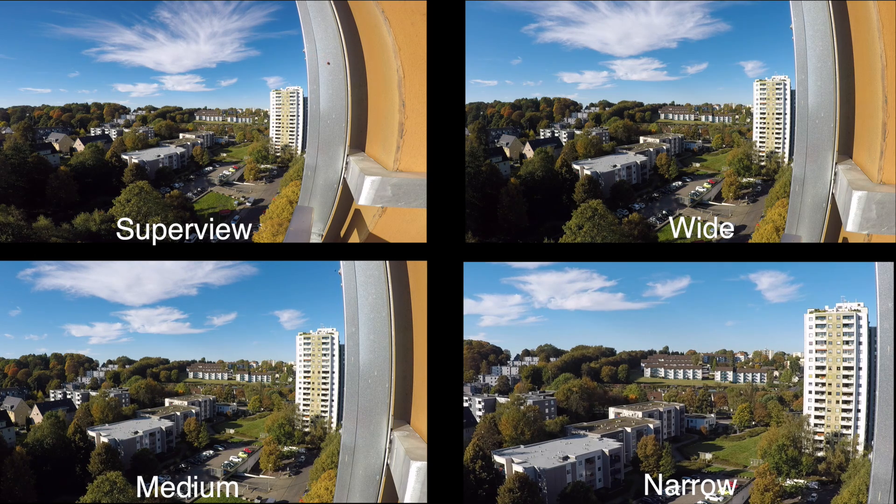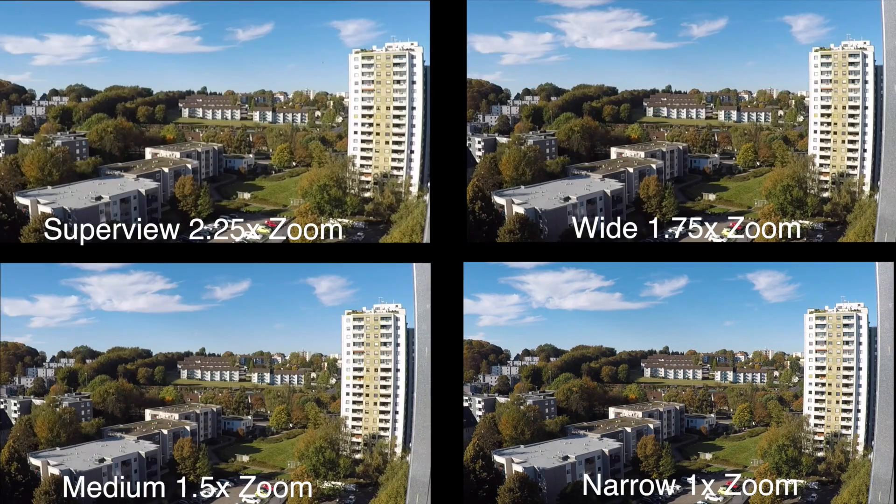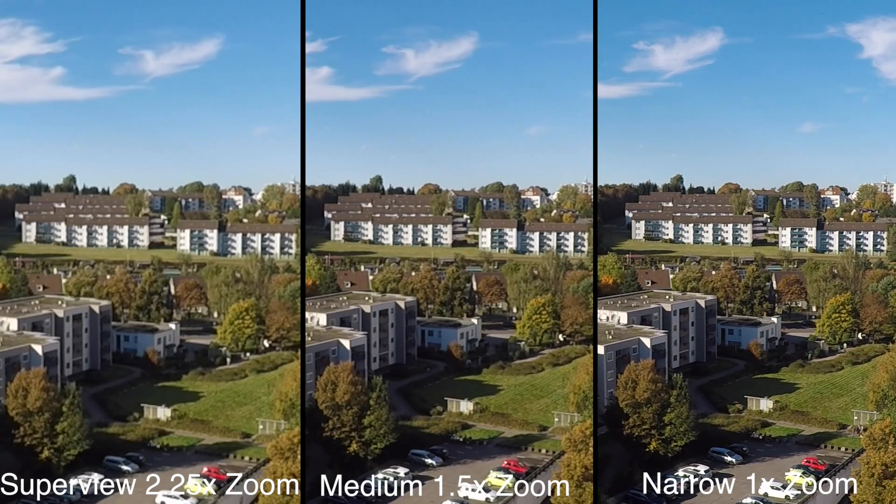Of course with the narrow view we are much closer to the subject we are trying to picture in this frame, and therefore it would be a great choice if we just want to get closer to an object without moving the camera. We have to zoom in 1.5 times in the medium view, 1.75 times in the wide view, or even 2.25 times in the super view to get the same frame as narrow — and we also see that narrow is the sharpest picture. So there is no kind of digital zoom going on, and narrow delivers the best results if you want to get closer to your subject.